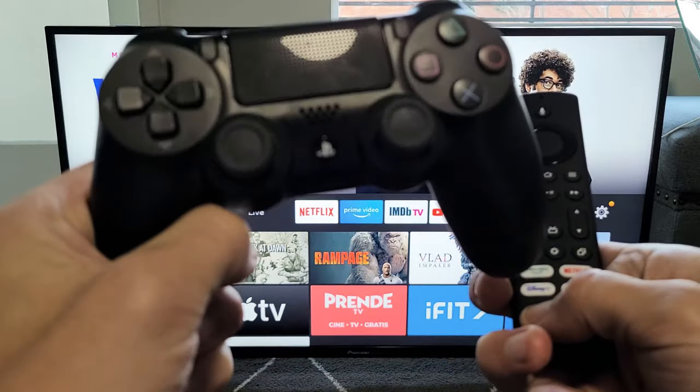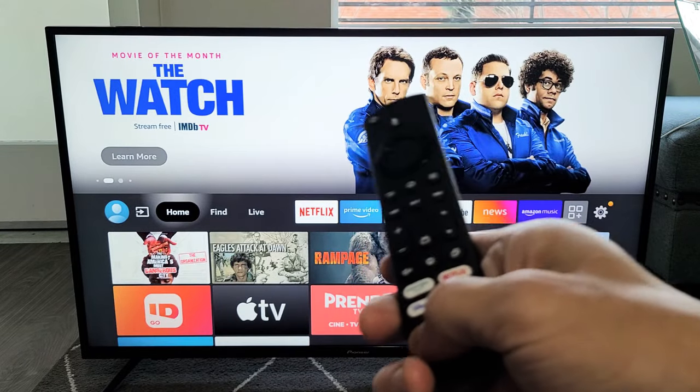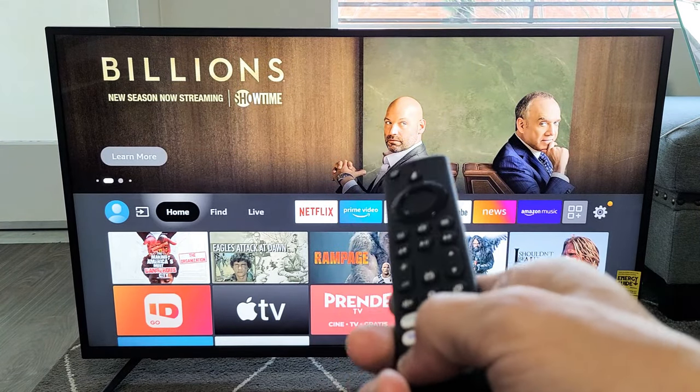Here is a PS4 controller. I'm going to show you how to connect this to any Fire TV. It doesn't matter the brand — it could be a Toshiba Fire TV, Pioneer Fire TV, Insignia Fire TV, and so on. It doesn't matter.